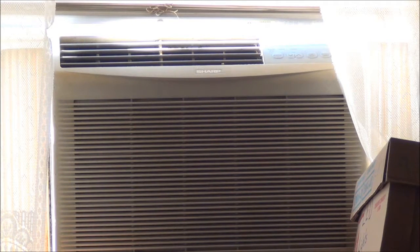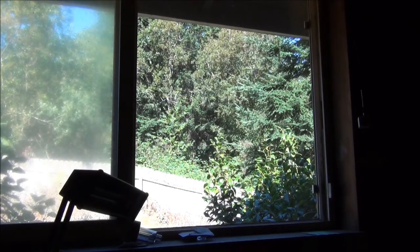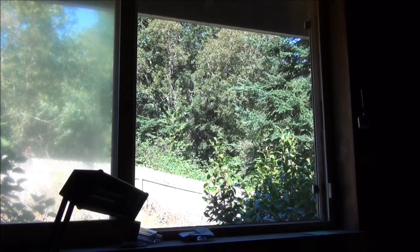So we are going to fix that today by putting an air conditioning unit into the office. Here is the window in my office where we are going to be placing the air conditioning unit.